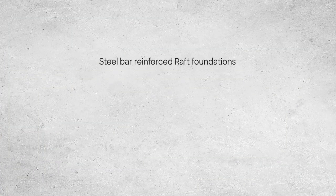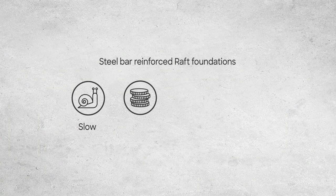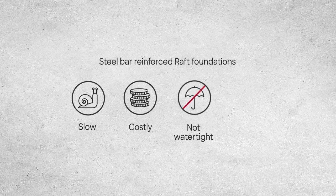Steel bar-reinforced foundations are slow and costly due to long rebar installation works. They are not watertight and involve risks for workers in the construction zone.